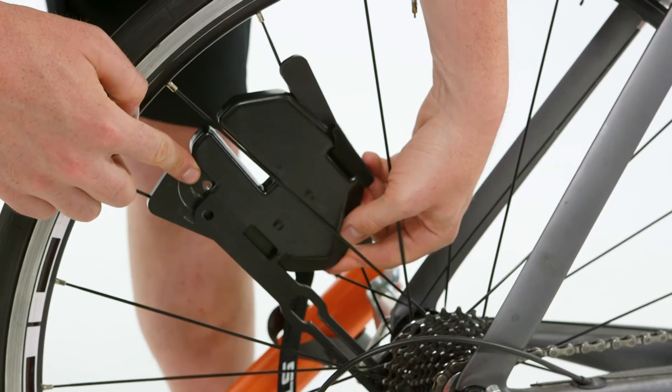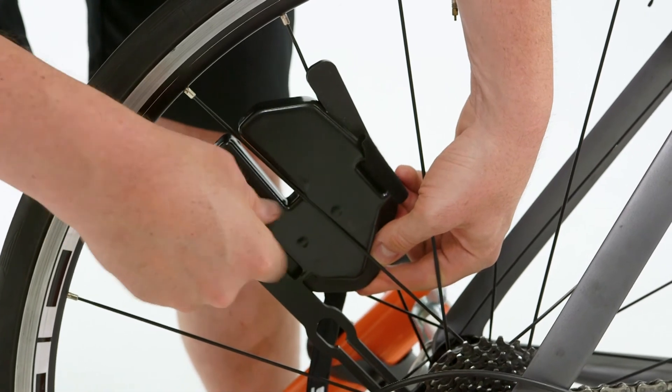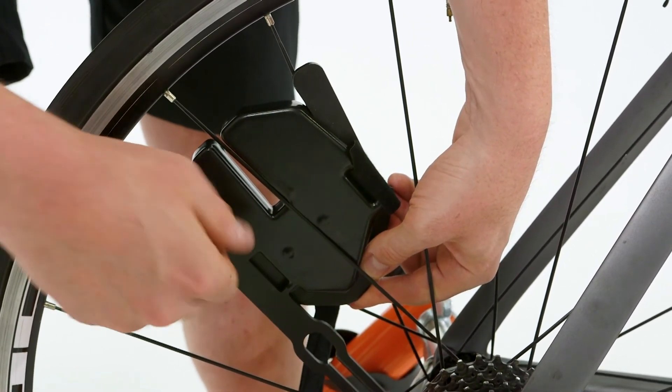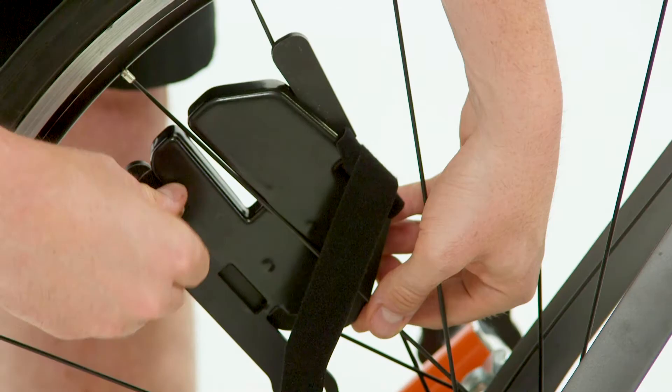Now you can see that there's a screw hole here. Take the retention screw that came with your extra weight and just thread it into this extra hole here — that's just for retention. When the wheel comes to a stop, that prevents the extra weight from sliding downwards.